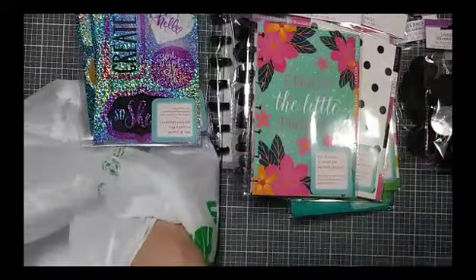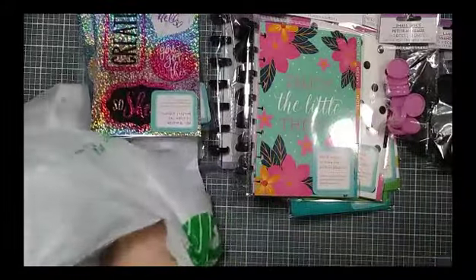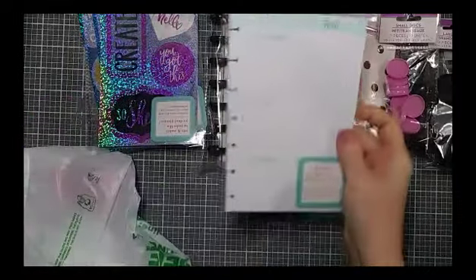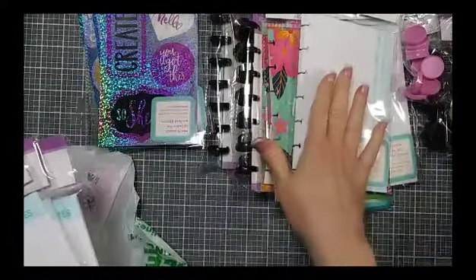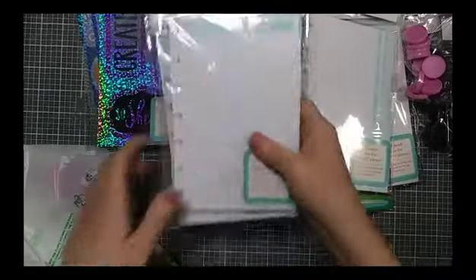I picked up some extra pages. I got the weekly sheets — two of those — one monthly sheet. I'm not sure that I love the monthly sheets but I'll show you that. And a couple of note pages.